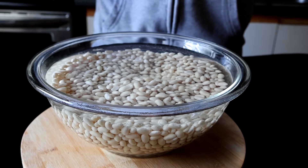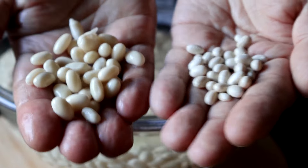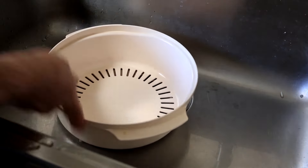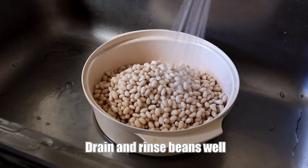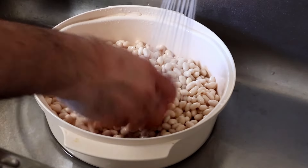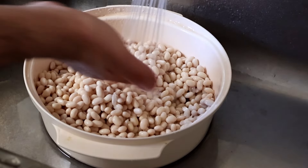Here we are the next morning — look at how much they grew! You can see the difference between the soaked and the dry. They were thirsty buggers. Now I'm going to drain off all of that water and give them a really good rinse. You want to wash all these beans off because there's probably stuff on them from wherever they came from.